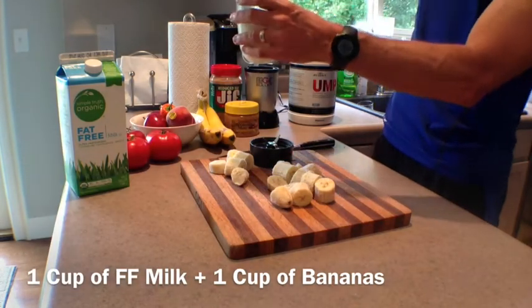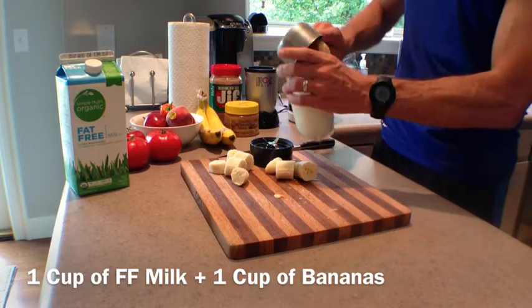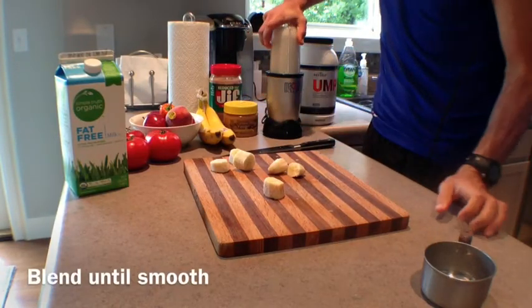Then you're going to add in one cup of fat-free milk and one cup of frozen banana pieces, and then blend together until smooth.